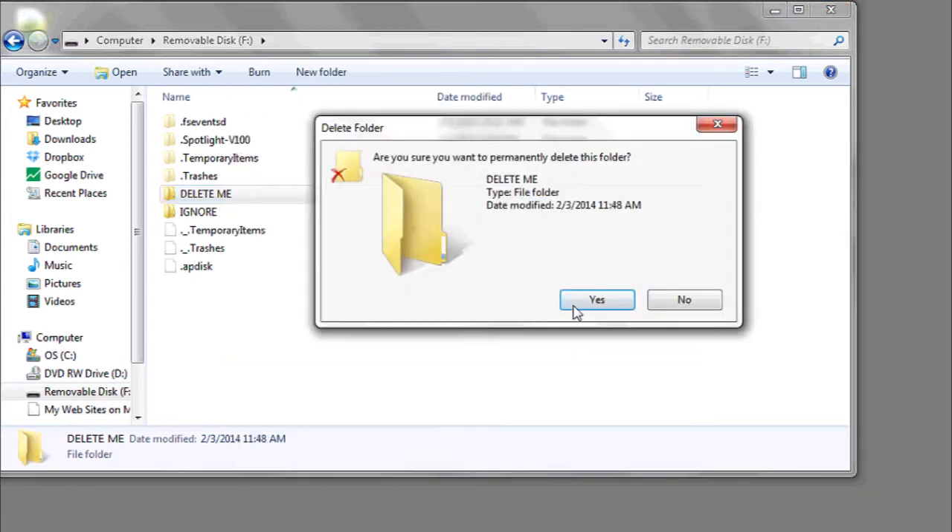Hi, my name is Luke and this is how to clean a flash drive. If you want to clean or get data off of a flash drive, there's a few different ways to do it.